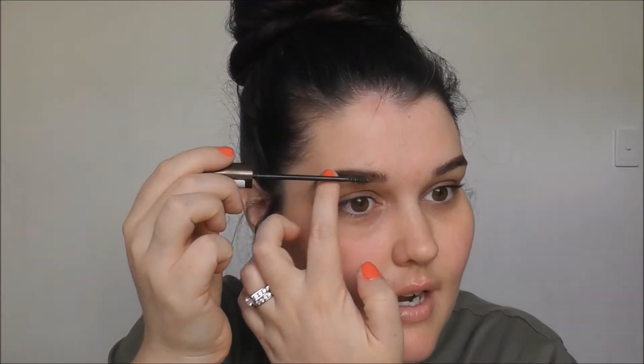I'm just going to set those down with the L'Oreal Brow Artist Plump Up in the shade medium dark. Normally I would conceal under my brow to clean it up but I don't think I'm going to do that today.